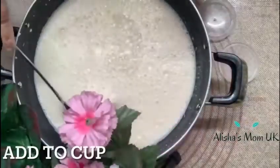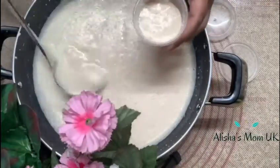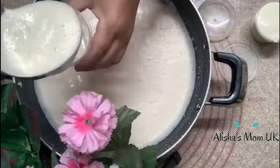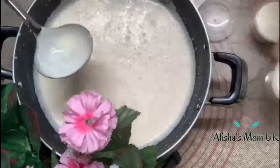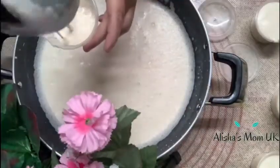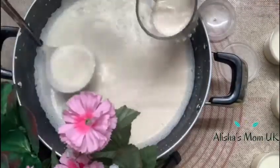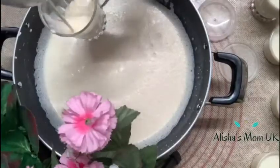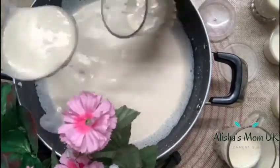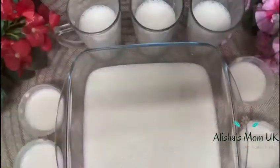Now you're going to add the yogurt into small cups.